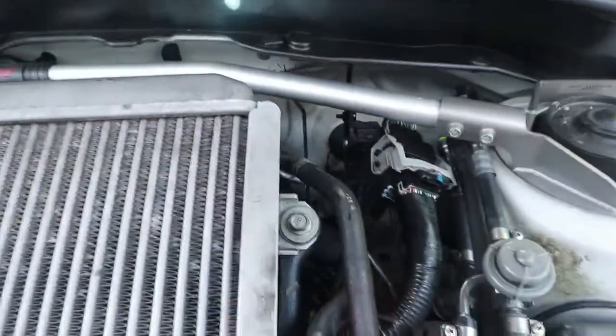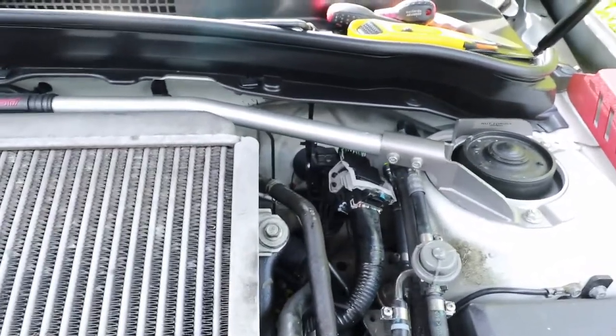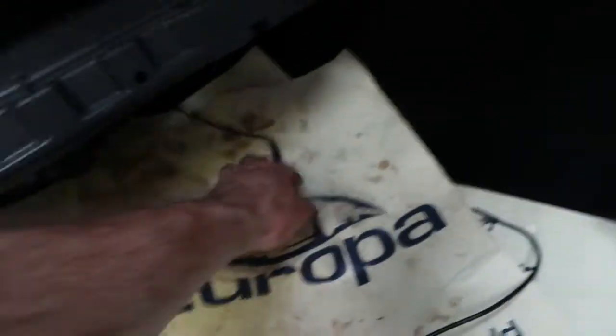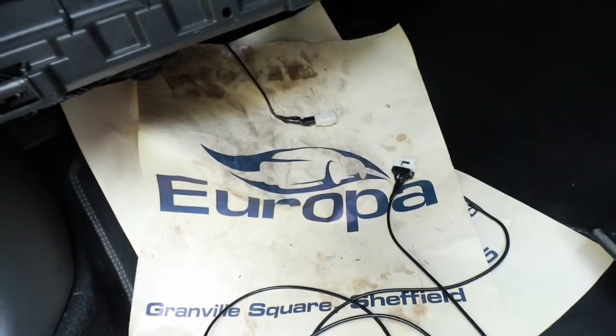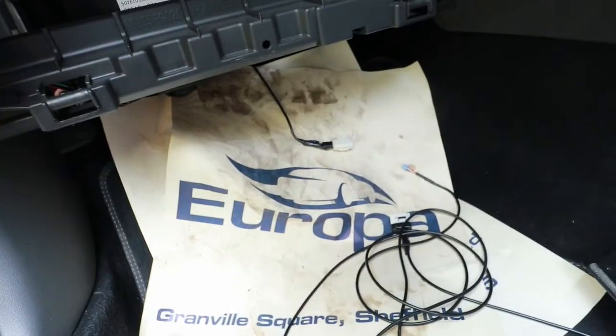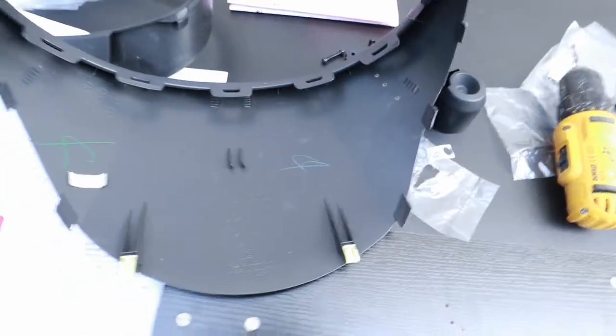Bit of a change of plan — I thought, why have the big connector on the engine bay side? So I disconnected the connector from the Defi gauge sensor and fed the sensor itself — the smaller part of the plug — through the bulkhead. Now I've only got six inches of cable on the engine bay side. Instead of connecting on the engine bay side, it now connects inside the passenger compartment. That's a lot neater. So I'd probably recommend doing it that way rather than the original plan.